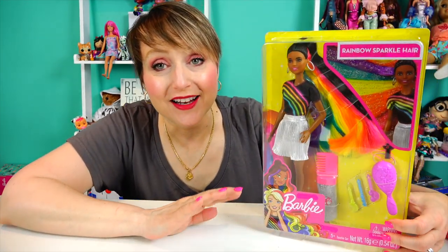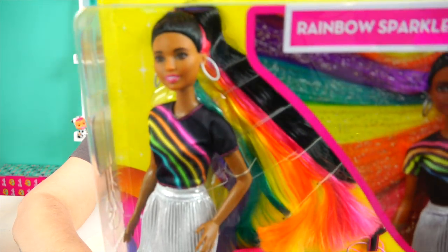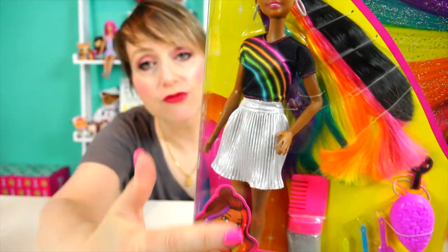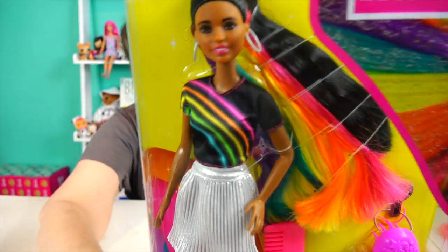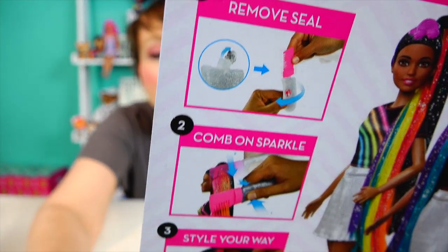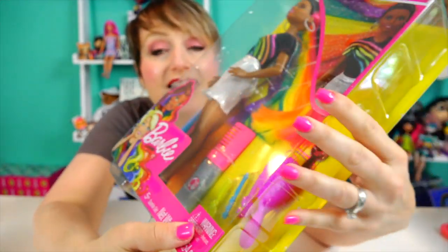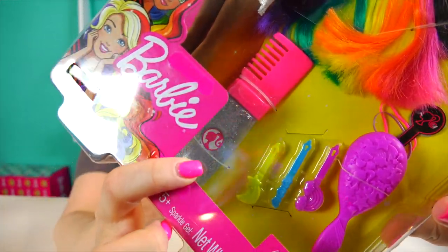It's not just rainbow hair — it's rainbow sparkle hair. Look at this hair. This is some serious rainbow hair with a serious rainbow outfit. I'm really digging the outfit. And here's a look at the back of the box. It comes with some cool styling gel — glitter gel. That is going to be really cool.